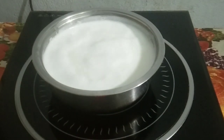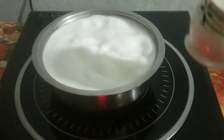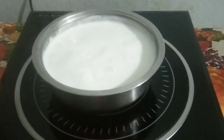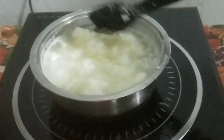Here I have taken 1 litre Buffalo milk. When the boil comes, switch off the flame. Then add lemon juice as needed. Now you can see the milk is curdling.